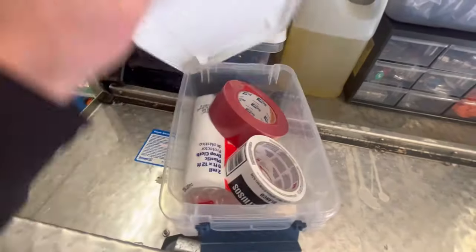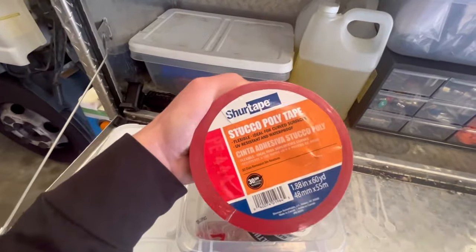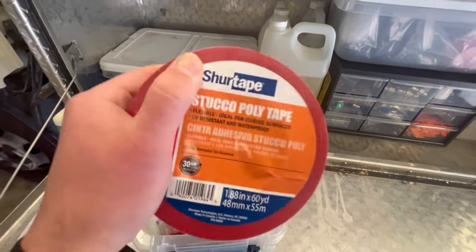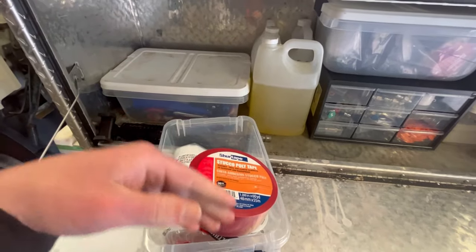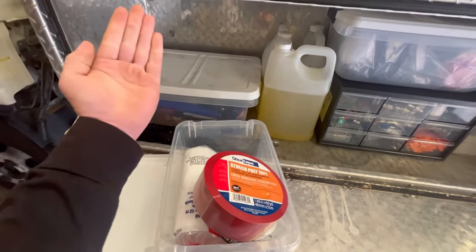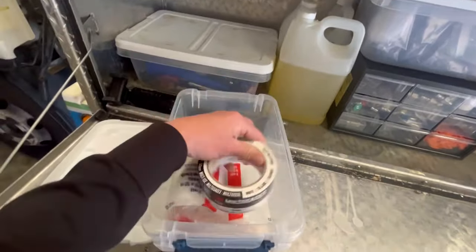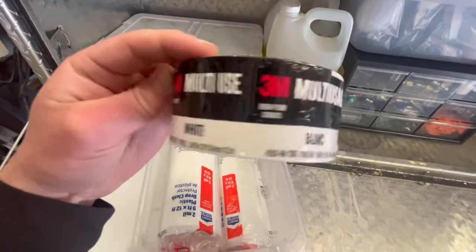In this tub I keep tape. I use red stucco Sure Tape. I like this tape because it does well when it gets wet and it's not super adhesive. I've seen guys use duct tape and that will actually leave a sticky residue on people's Hardie board or vinyl siding, and on painted surfaces it could even pull off the paint. This is probably the best tape you could get. If you don't have that, this is a good substitute — multi-use 3M tape, comes in different colors. I like getting the white one.